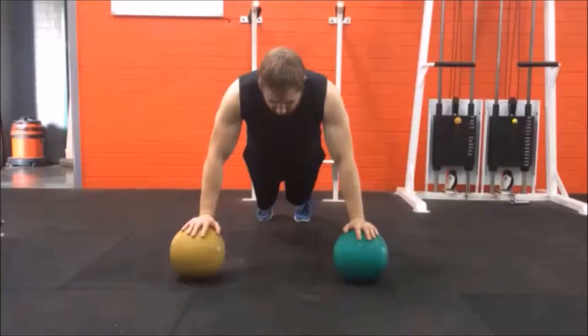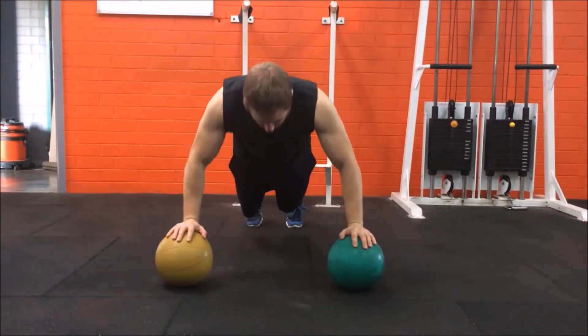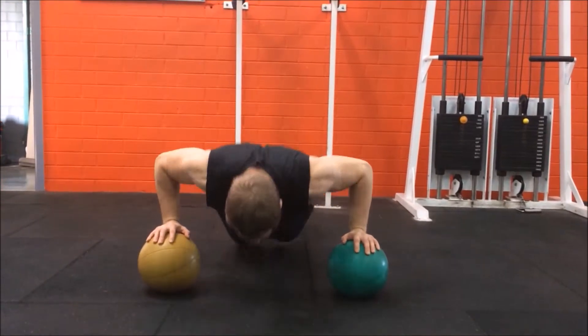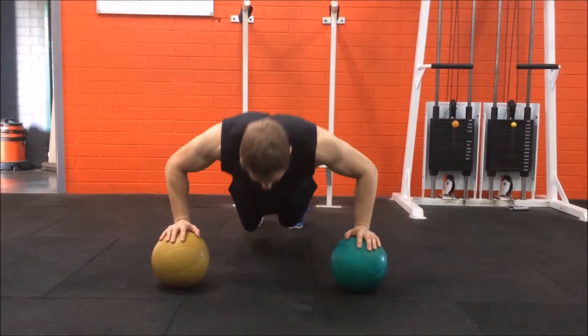Set up two medicine balls on the floor a little wider than shoulder-width apart and level with your shoulders. Place a hand on each ball, extending your arms, switching the core on, and keeping your body straight.